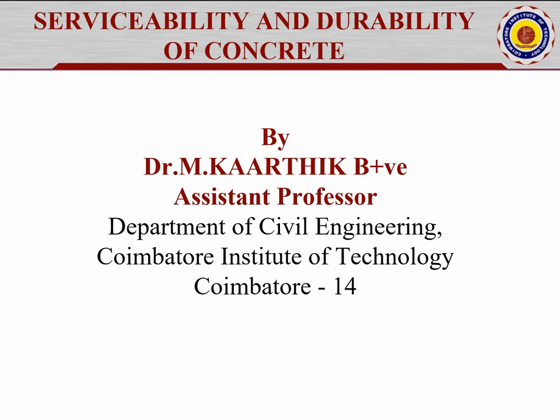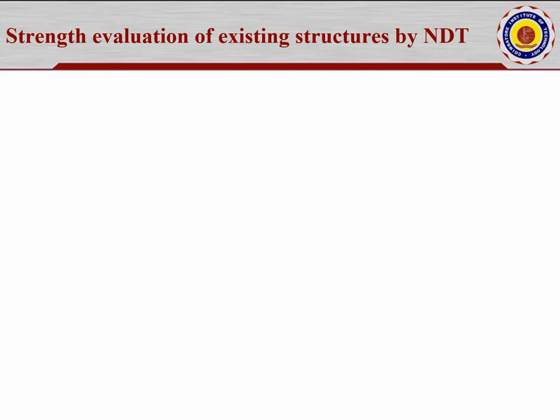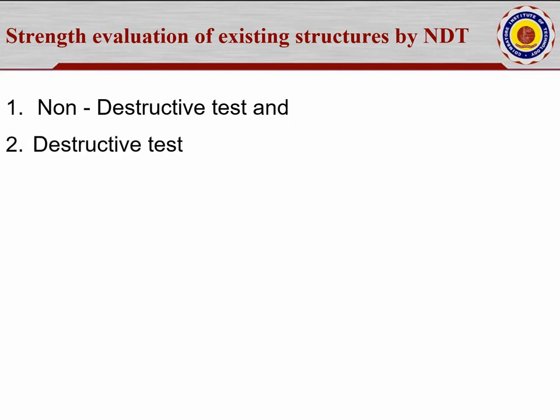In this video, we are going to discuss the strength evaluation of existing structures by NDT — that is non-destructive testing — as well as another method, destructive testing.